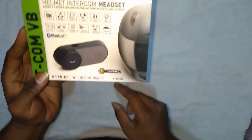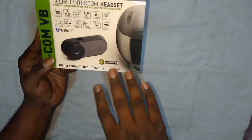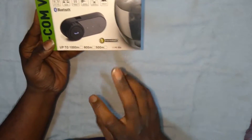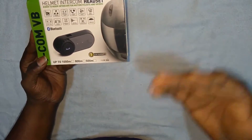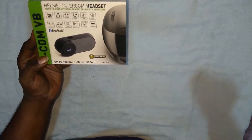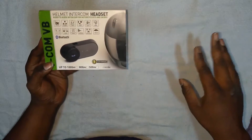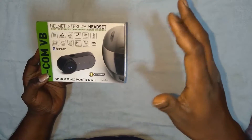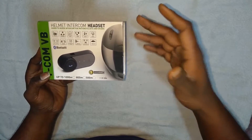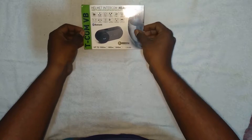This is known as the TCOM VB. It has a one-year warranty and you can go to the website to claim warranty if needed. But I can say this product doesn't need a warranty because it has good quality. I've used it for the past two months. From here on I will be using it during my rides. So I'll just unbox the product now.